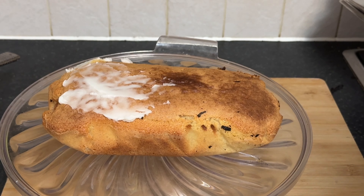Use a knife, spatula, or pastry brush to spread the glaze evenly to cover the entire surface of the cake.